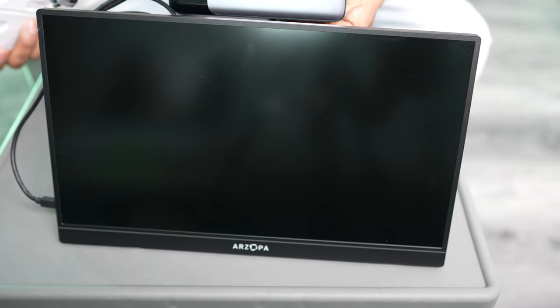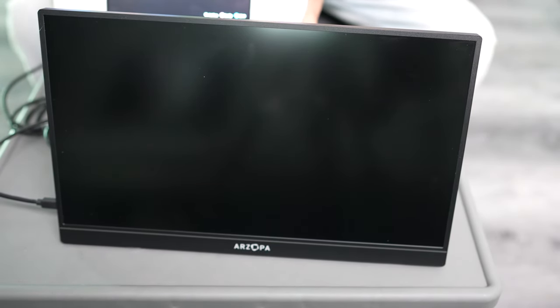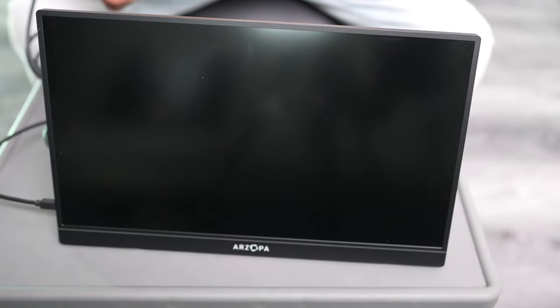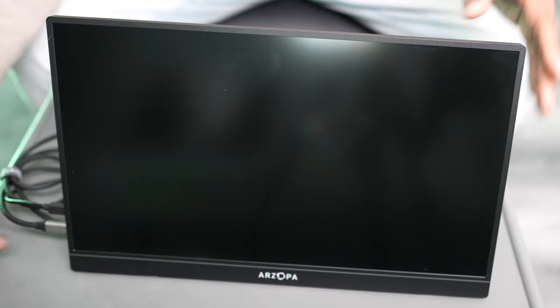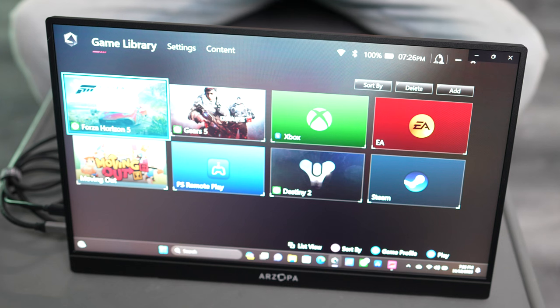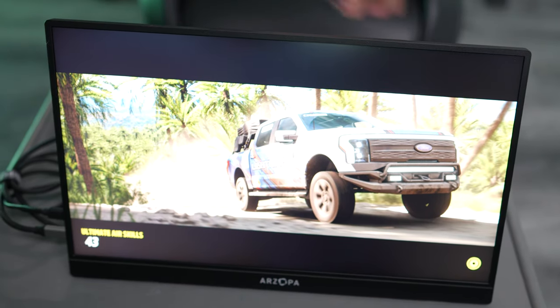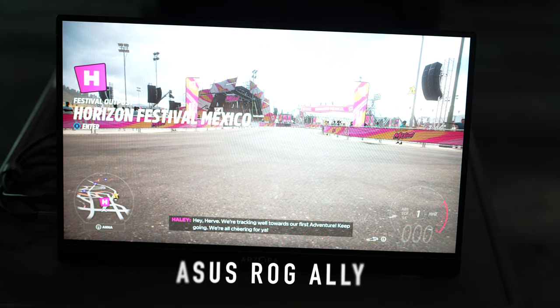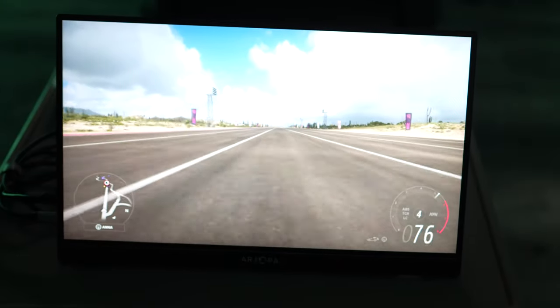We have our Anker GAN Prime 737 plugged into the display, and we have our device right over here. We're just going to plug it in so you can see exactly how quickly it comes up. Once you plug it in, you can see just how spacious it is. Let's lower the lights a little bit so you can see what we've got going on. Sounds good, looks good — it's just ready for you. Nice and bright, nice and big, beautiful screen.